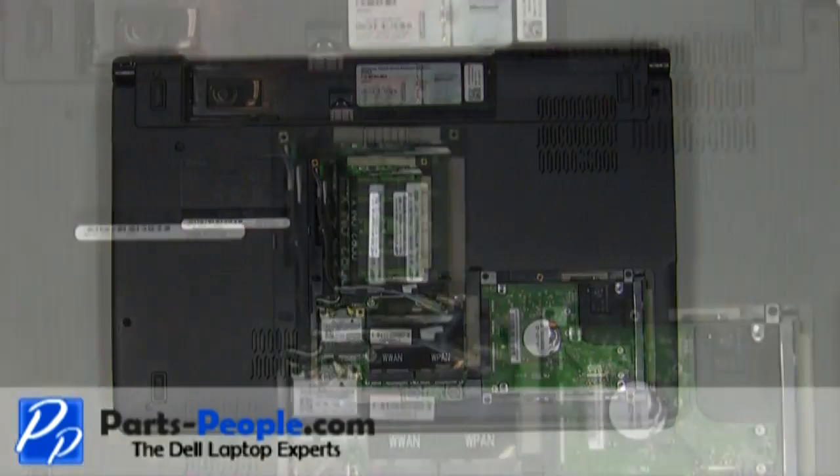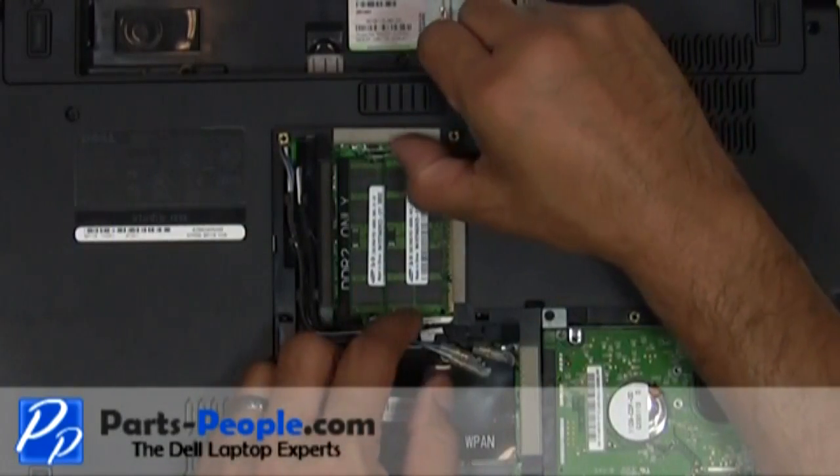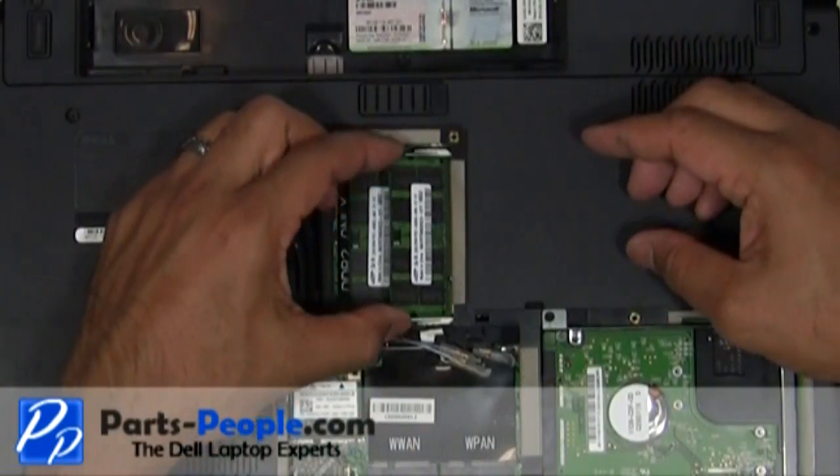With your fingers, separate the clips on each side of the memory stick until the memory lifts up, then gently pull the memory stick away from the memory slot.